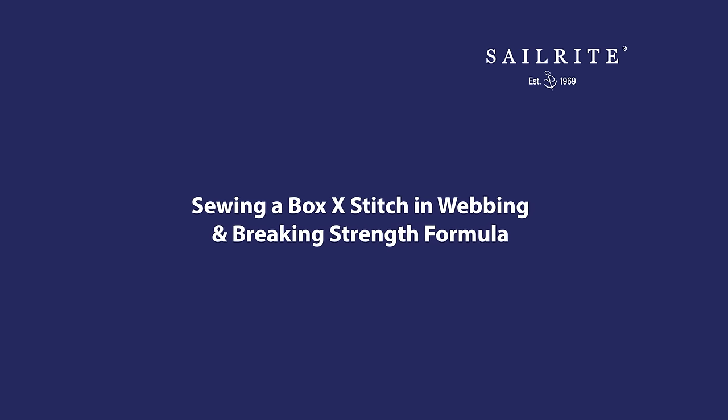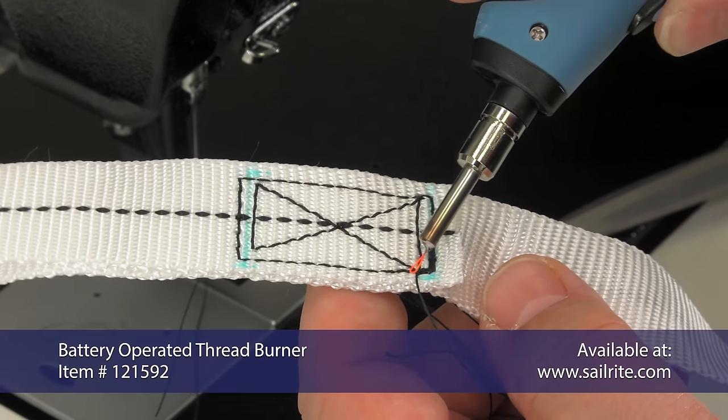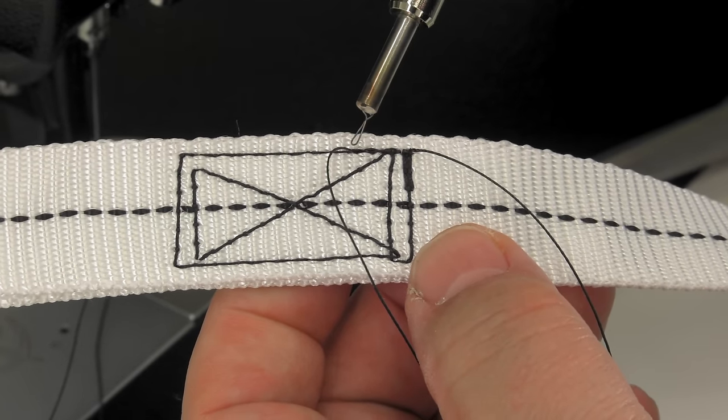A Box X stitch is used when the webbing could be loaded in multiple directions. Stitches are made both parallel and perpendicular to the axis of the webbing, so a load in either direction will be well distributed.